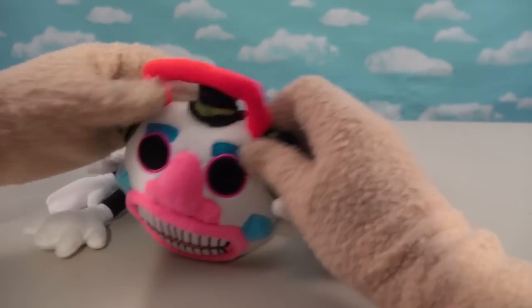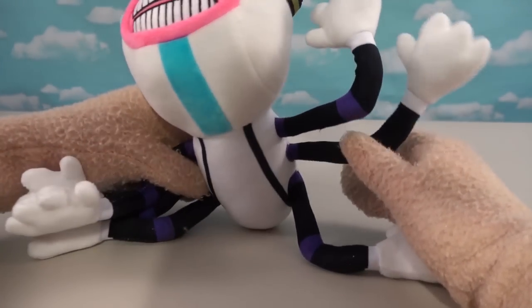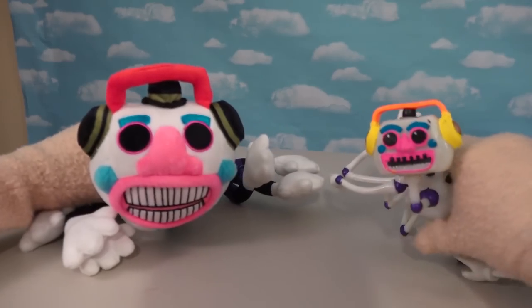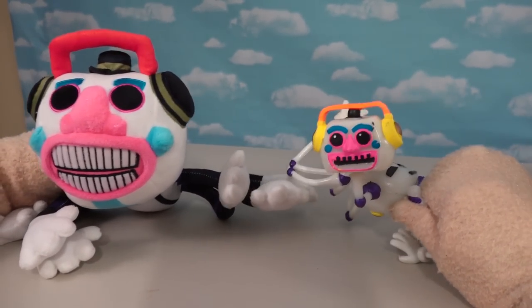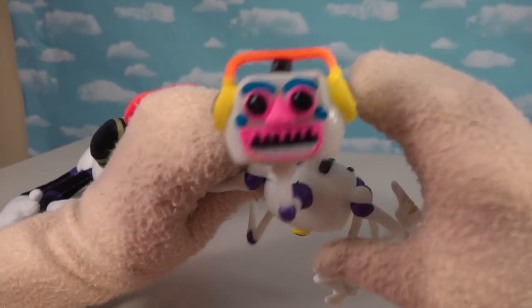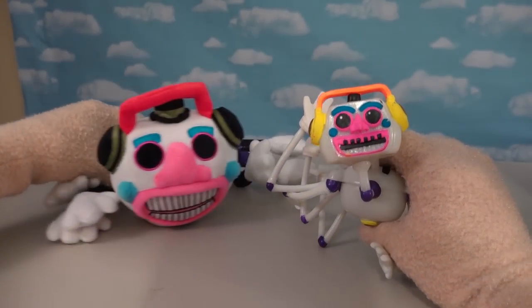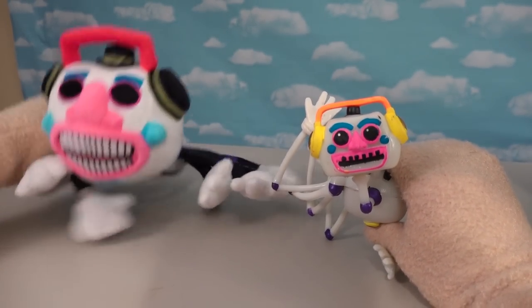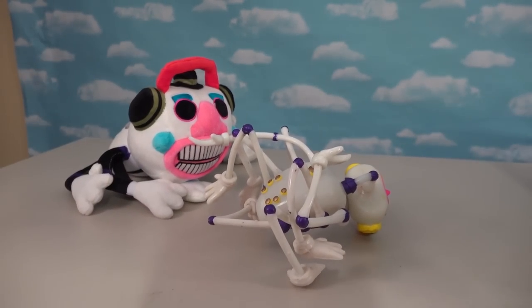So there is DJ Music Man looking awesome in plush form - so cool. Two cool DJ Music Man items for the price of one here - I just love it. Both of these are on eBay if you want them for your very own, though I'm not sure why you'd want the articulated one - this guy fails at every level. Thanks for watching. We'll try to have more bootlegs in the future as I can find them, and hopefully they're not as bad as this one!